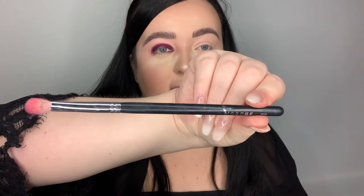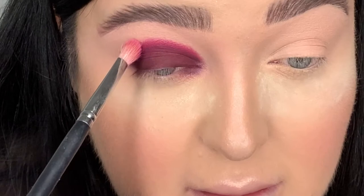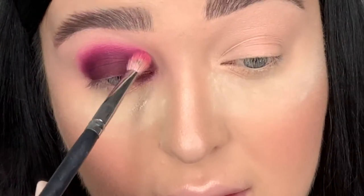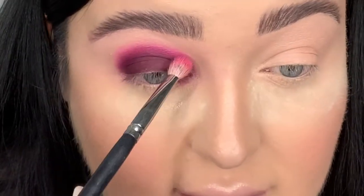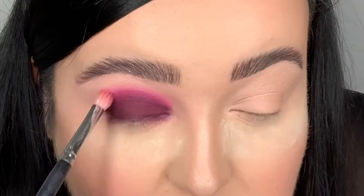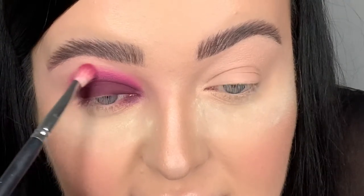Now I'm using a more fluffy brush - my Morphe M456 - and dipping it into this pink color called Pet Talk. I won't put too much on my brush. I do the same motion but really light-handed: 50% on the pink and 50% off. I haven't done a spotlight eye like this in a long time - I do so many around festival season, though obviously that's not happening this year. I keep blending until I'm happy - you have to be patient and really take your time.